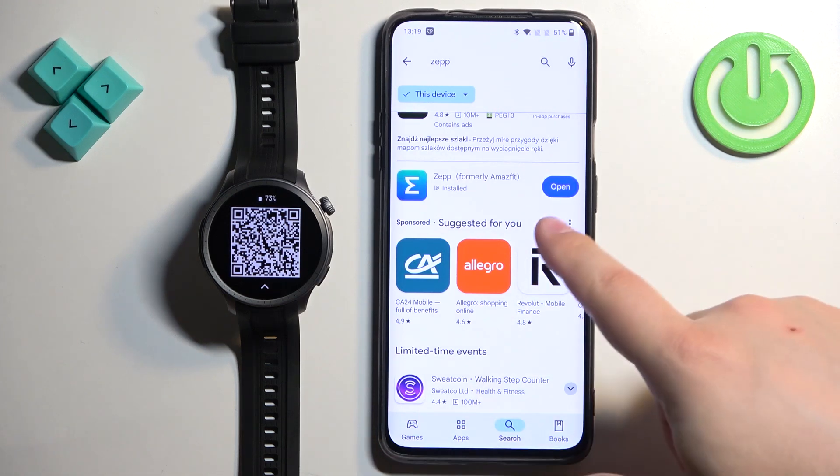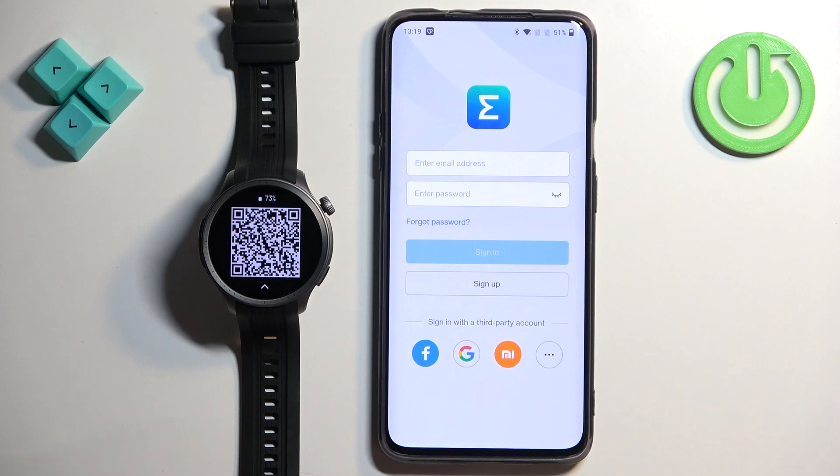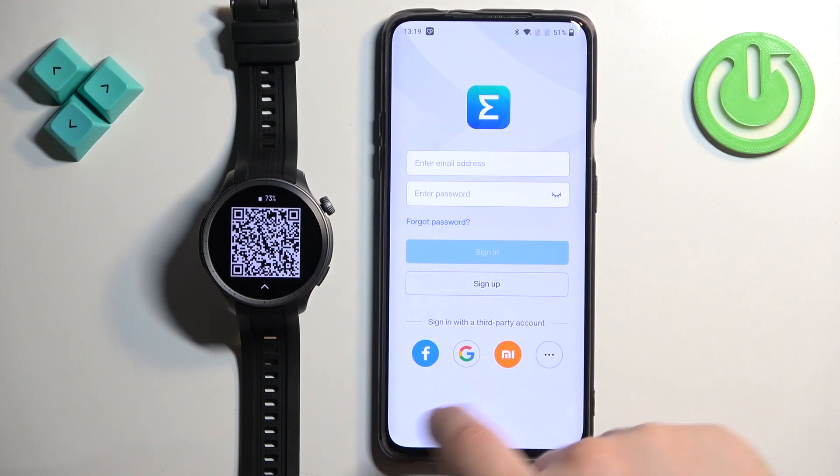After the app is done installing, tap on open. In the app you will need to login into a ZEP account. If you don't have an account you can always make a new one by tapping on sign up, or you can use a third-party account like Facebook, Google, or Xiaomi.